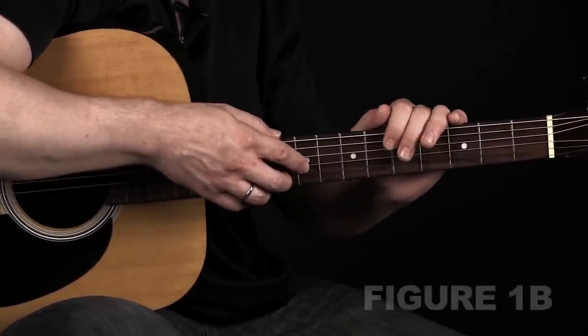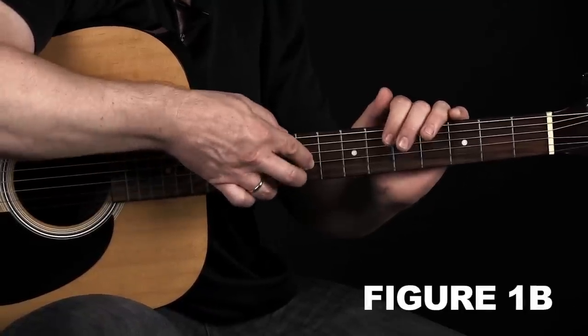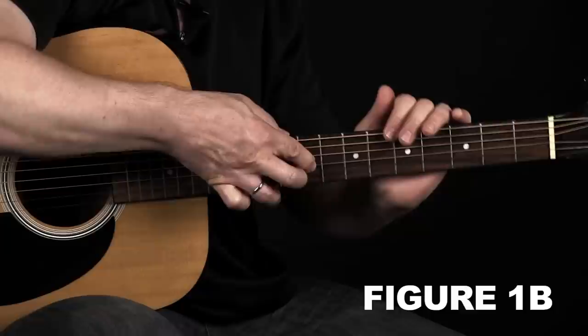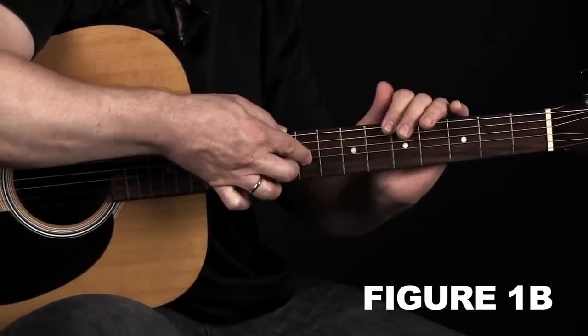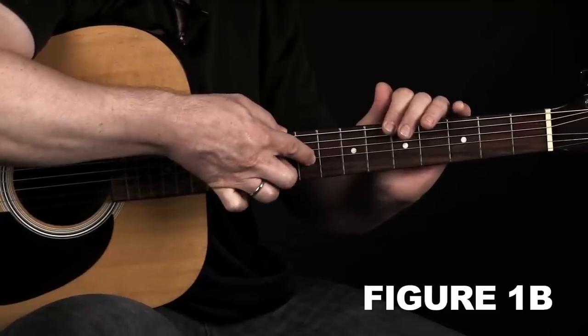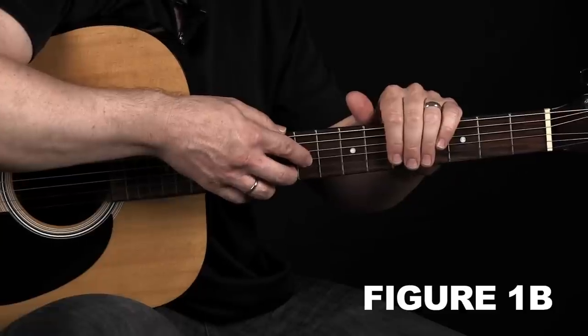Here it is at slow speed: three, and four, and... And at regular speed: one, two, three, four.